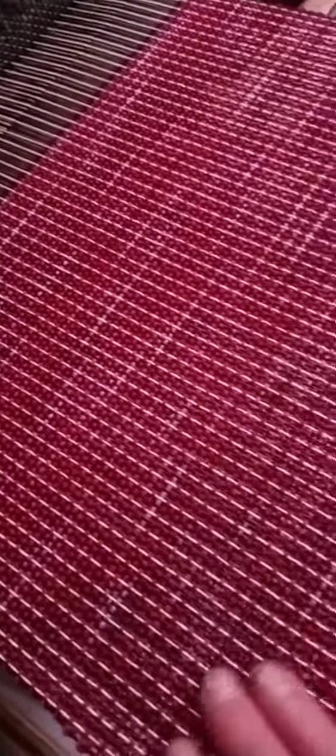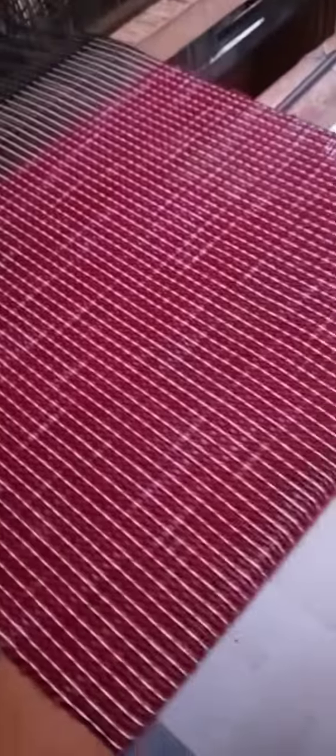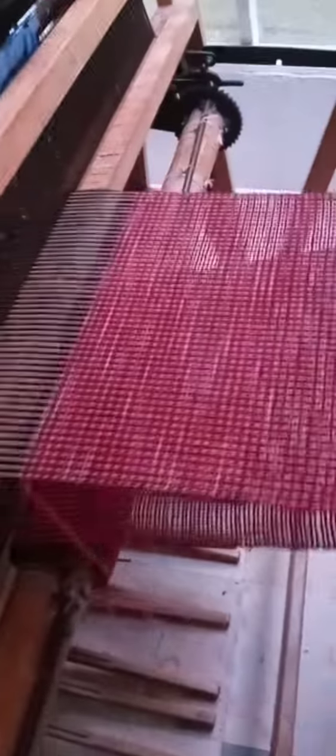The more harnesses I use, the more patterns that I can make. This is a very simple pattern. I'm really showing the pattern of the dyed yarn that I actually dyed myself, rather than any kind of complicated weaving pattern.